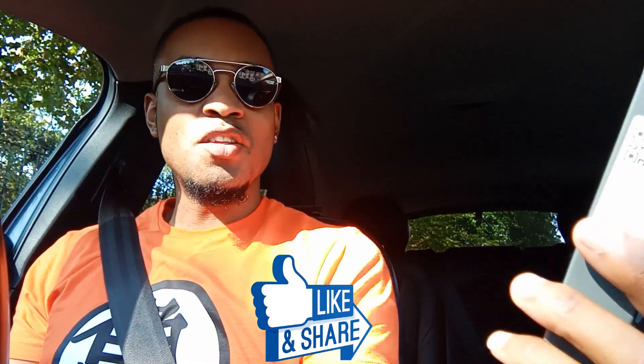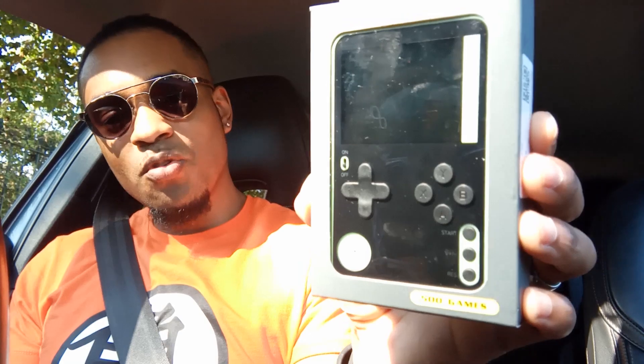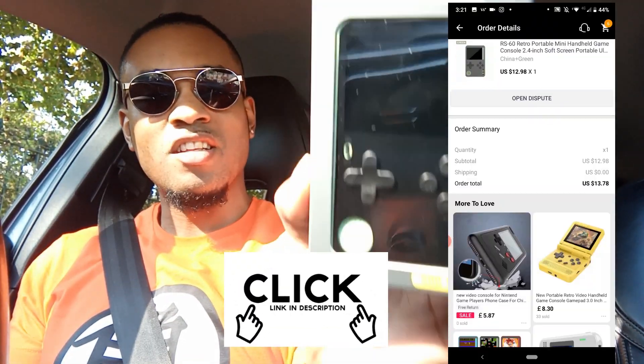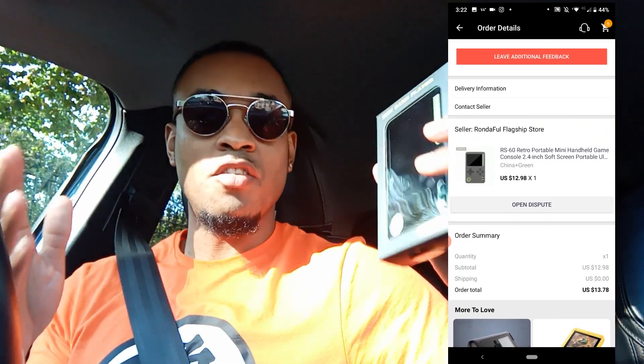Welcome to SWPL Gaming, where together we build up and add to an already great handheld gaming community. In this video I'll be unboxing the small, slim, sleek RS60 — I found this on AliExpress for just under £13, and if you're from the UK, post and packaging bumps that up to just under £14.